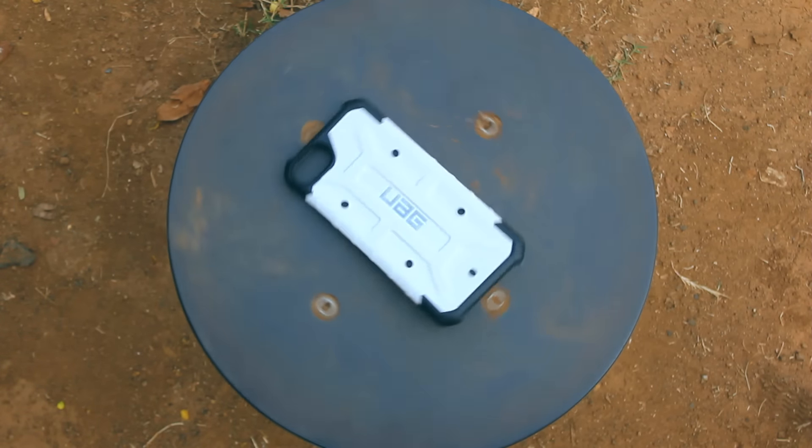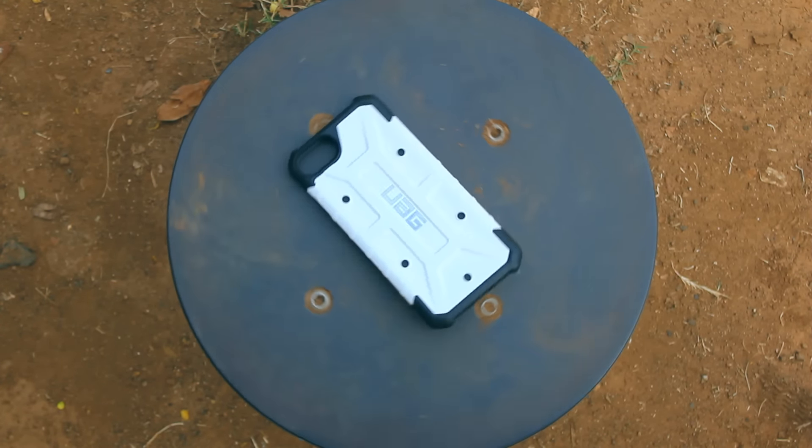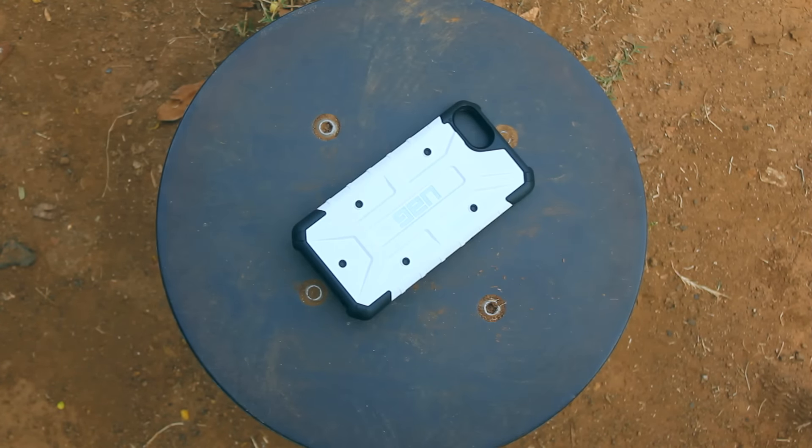Hey guys, Heath here, and this is the UAG Pathfinder case for the iPhone 7. Today I'm going to be reviewing it.